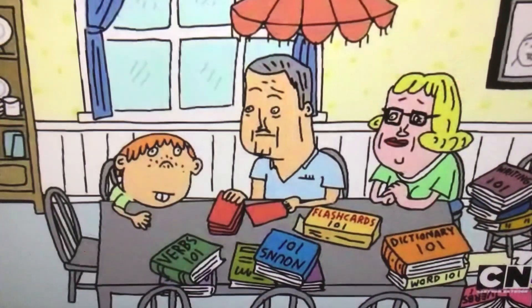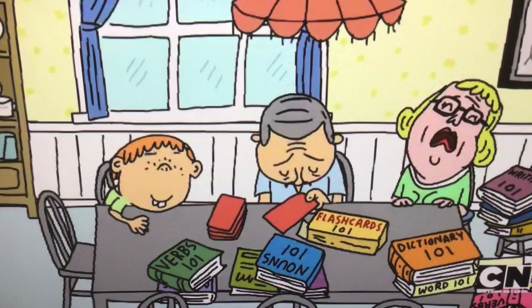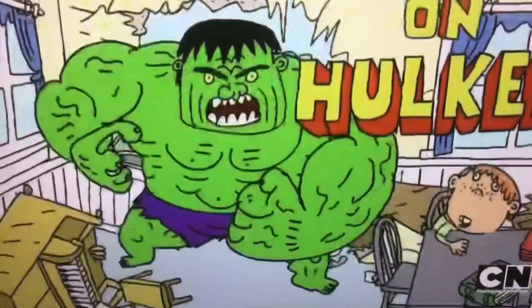When it comes to learning, is your child weak? Banana? Then toughen them up with Hulk Don Phonics.